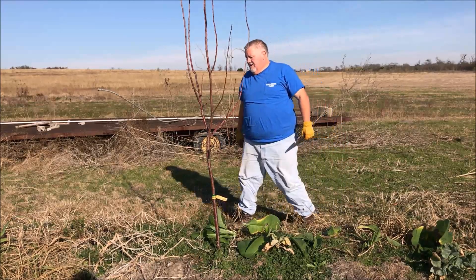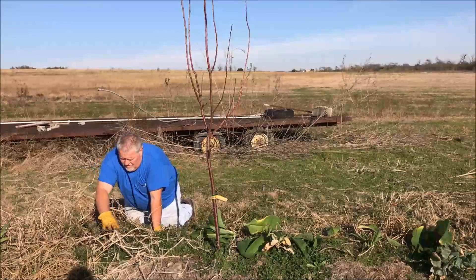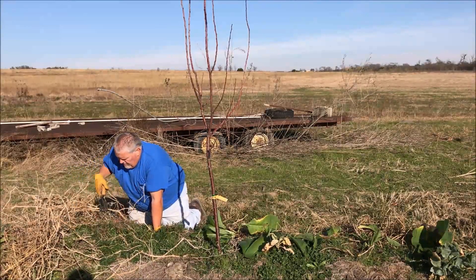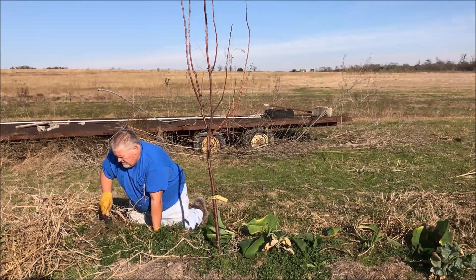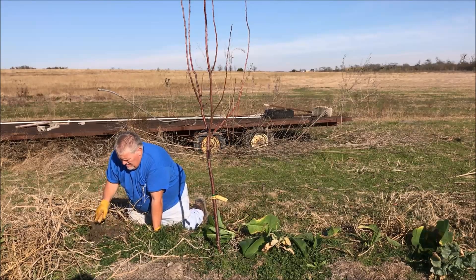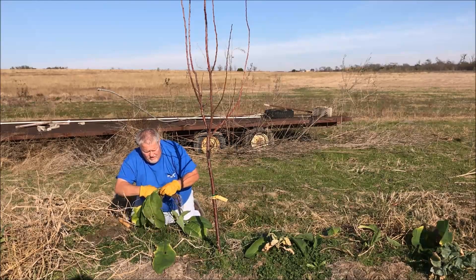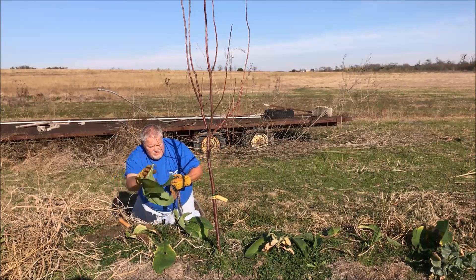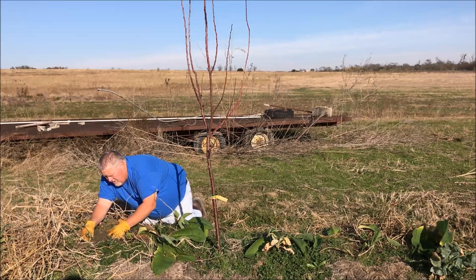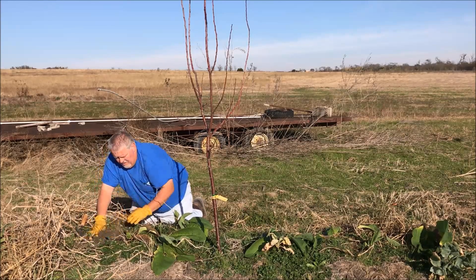I'm going to move over here and do the same. This is a tomato plant that when it froze it finally got too cold, and we're just letting it decay here in the food forest. Everything becomes food — everything's used. Let's plant another one. I'll stick that root in there real good. There we go, it's in its new home.